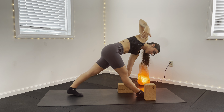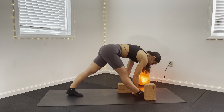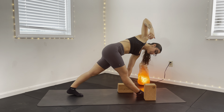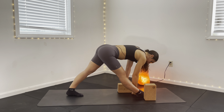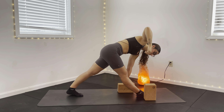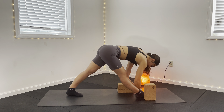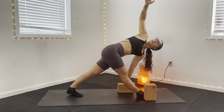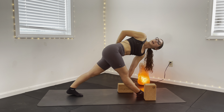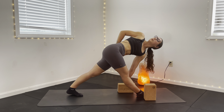We have three more here. Inhale, find that reach down. Exhale to rotate. Inhale to reach. Exhale, rotate. Last one — on your exhale, we're going to hold the rotation. Right hand comes to the outer hip on that left side. Take a full deep inhale here. On your exhale, rotate that right shoulder open towards the ceiling a little bit more.